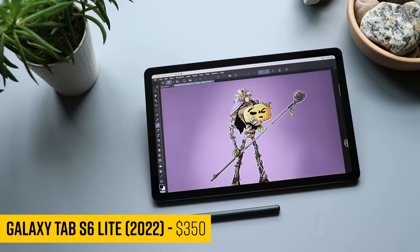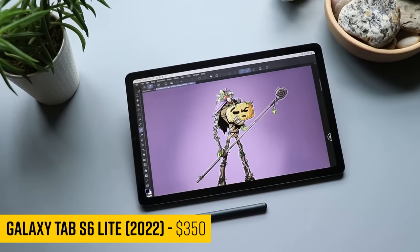This video is sponsored by Proko. Samsung's newest tablet isn't that new, and I'm not even mad.